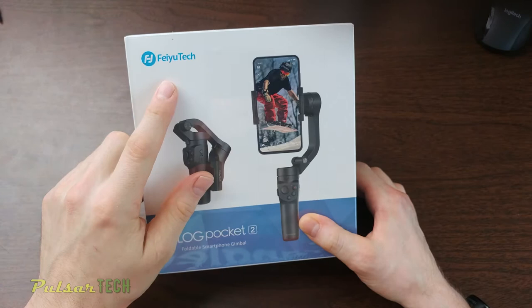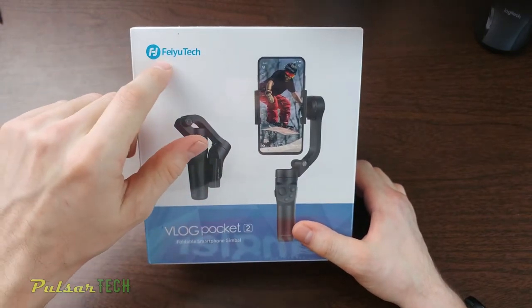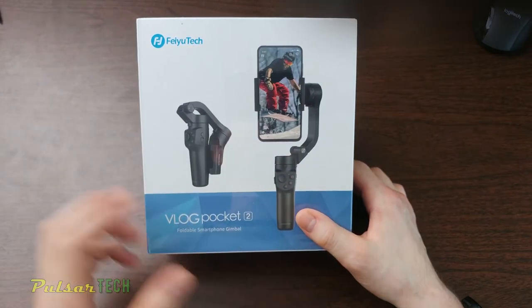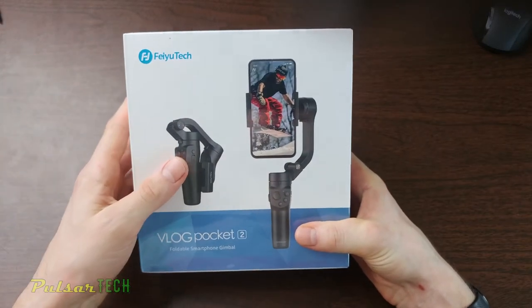This is a Feiyu Tech — I'm not sure exactly how you say that brand name, but it's F-E-I-Y-U, so Feiyu Tech. This is the Vlog Pocket 2. It's a smartphone gimbal and this is the second generation — Mark II.